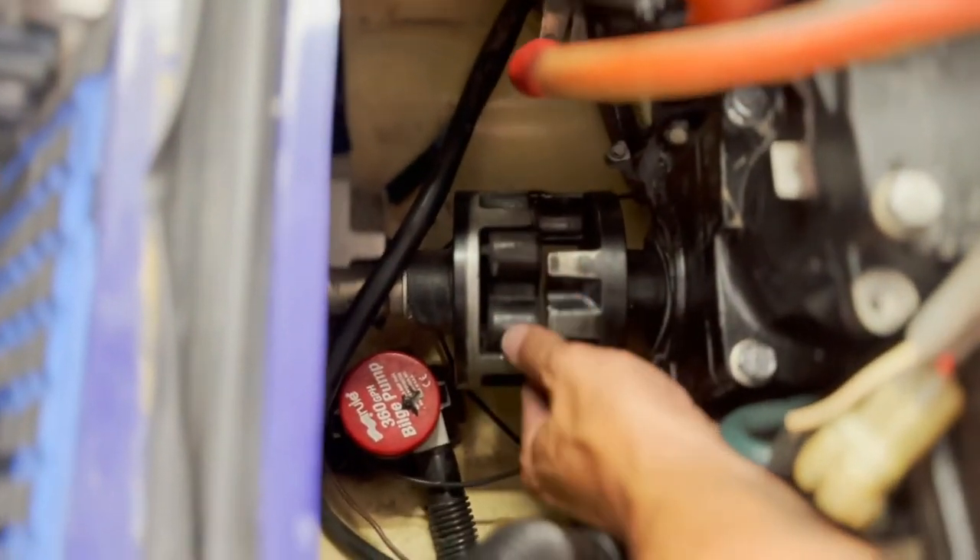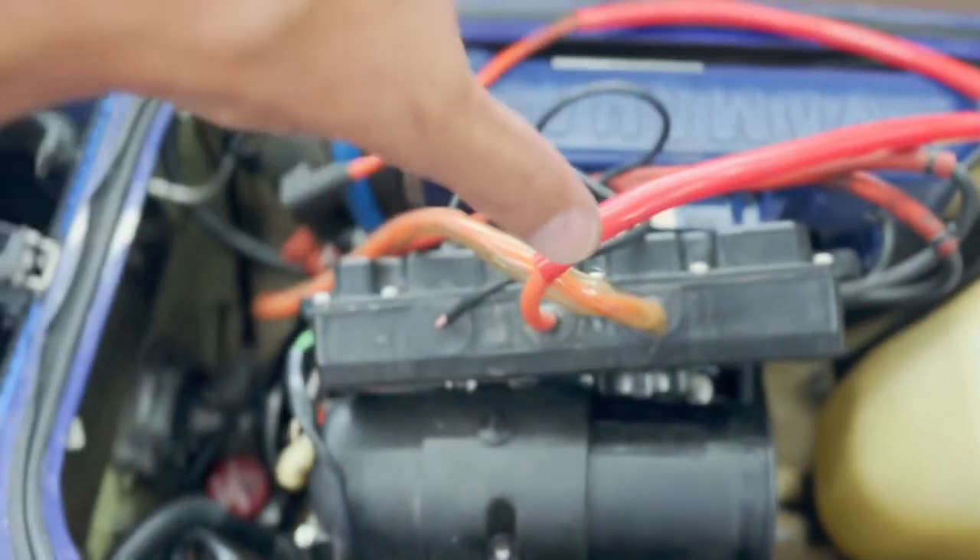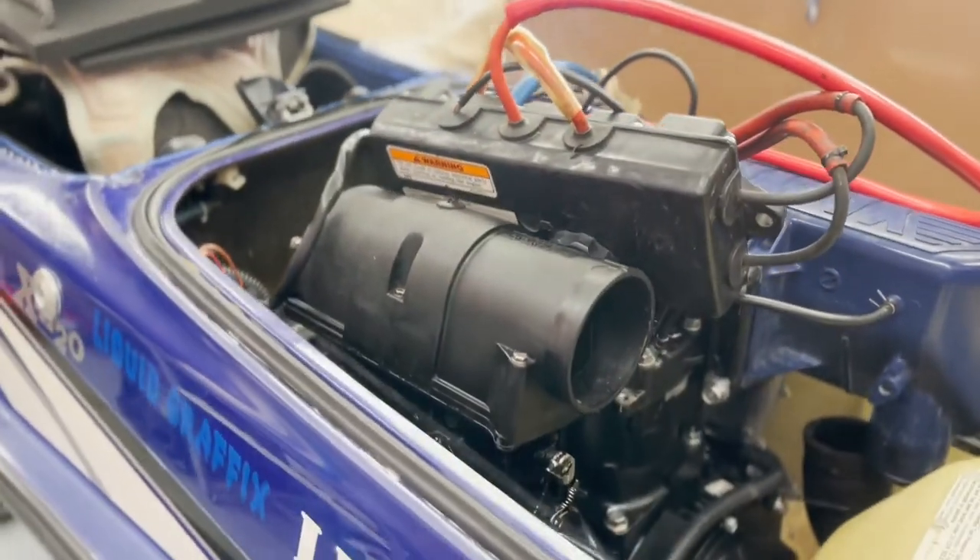If you've never done this before, give yourself about an hour. I've got everything already disconnected and it's taking me about 15–20 minutes, but I've been doing this a while. If it's your first time, take your time — don't yank on stuff or you'll rip a water line or break a wire. I went ahead and slid my motor forward, getting ready to lift it out as one unit.